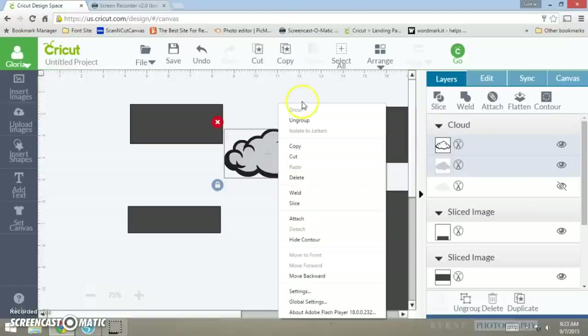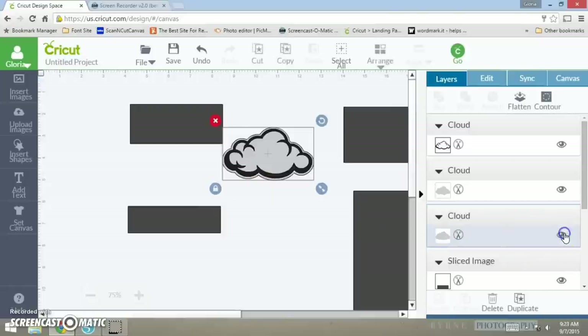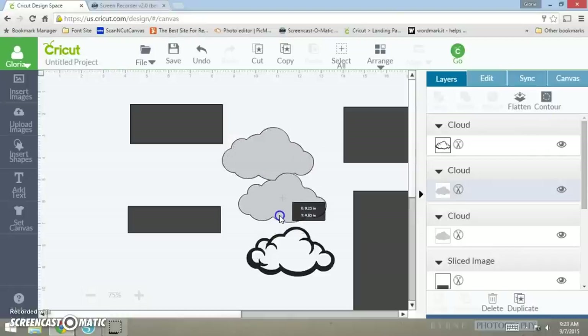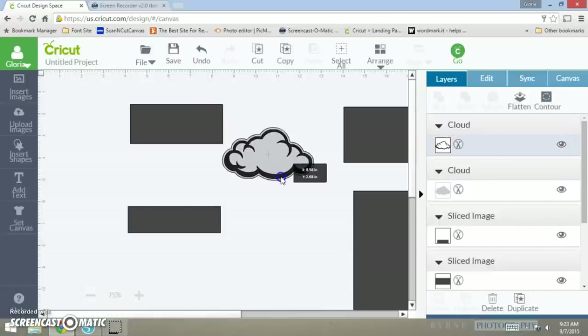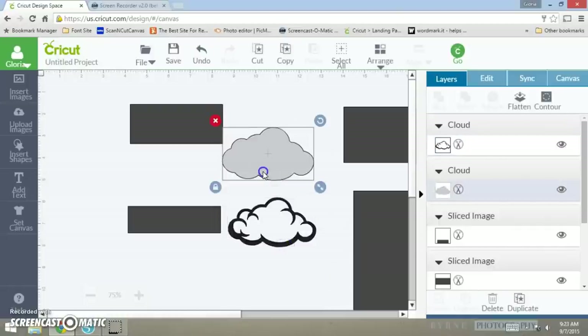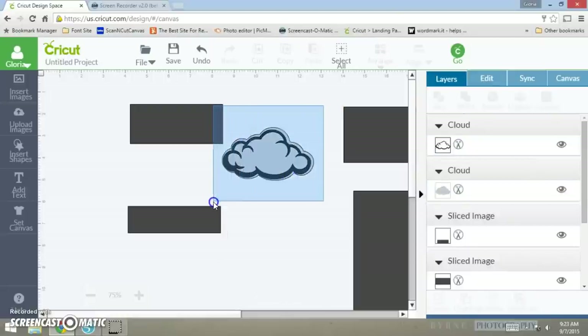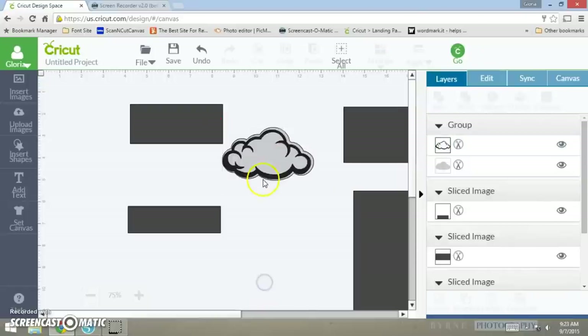Here goes my cloud. They always come out big, but what I want to do is ungroup it and use the shadow layer. Here goes the outline and here goes the other one, but I don't want to use this size — I'll X that out. When I put this over that it already gives it a shadow layer. You see how it looks? I want to add these two together so I can resize them and make sure they don't come apart by grouping them.